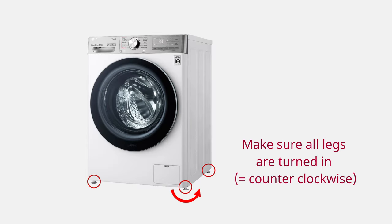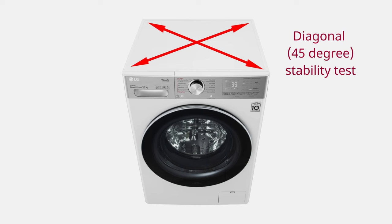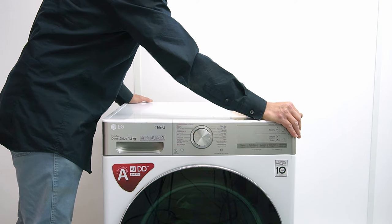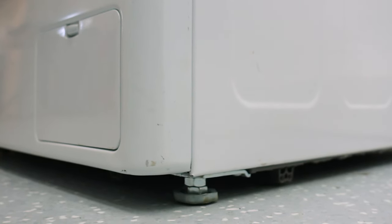Start by turning all legs in by rotating them counterclockwise. Do a diagonal test for stability. Shake the appliance in opposite directions and check which leg or legs are not touching the floor.